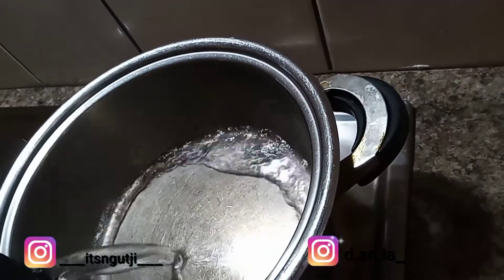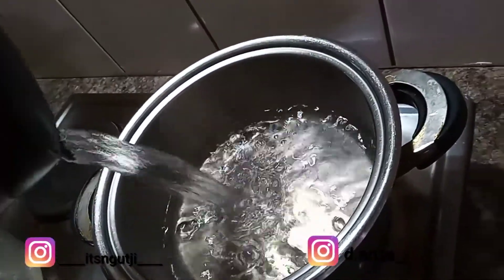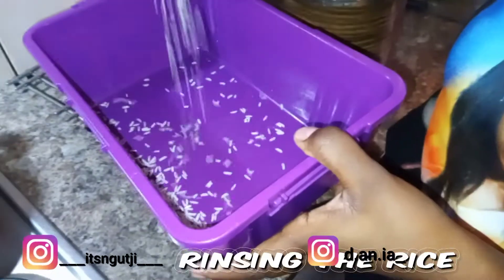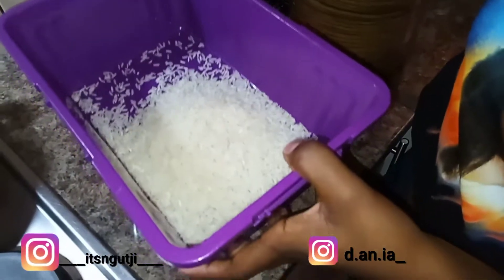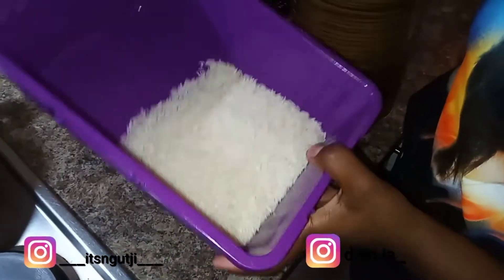We are going to cook the other one. The water is done — only two cups.